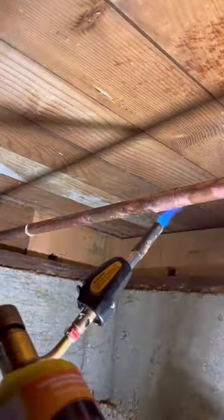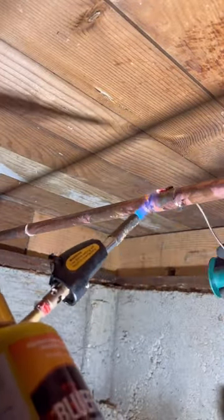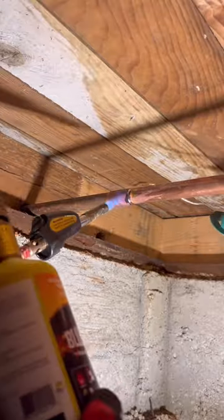Now that we've got that pipe all cleaned up, we had to reach for another coupling — so another 68 cents — but it's worth it versus having to pay 15 to 20 bucks for that length of pipe.